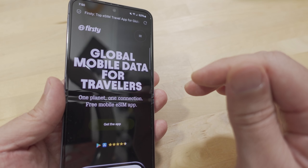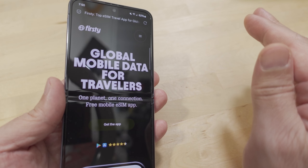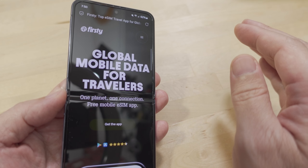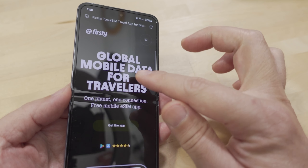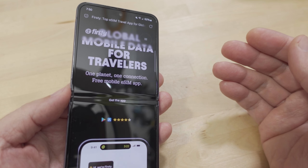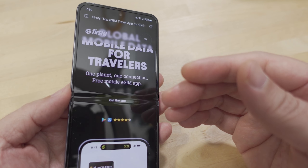If your phone does support eSIM, then it's completely free. You don't have to buy anything, you don't even have to use a credit card. It's completely free — you just need an email account. But there's always a catch, right?